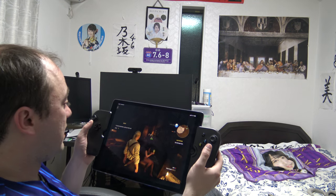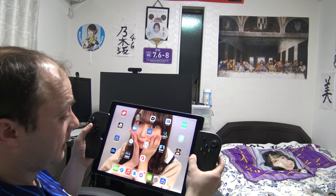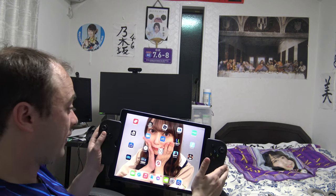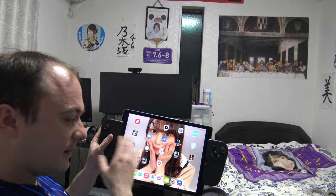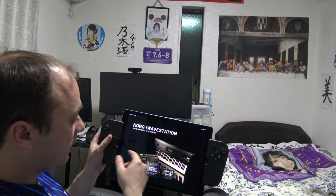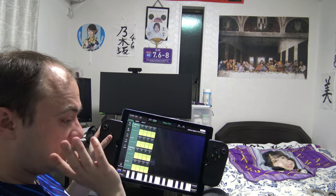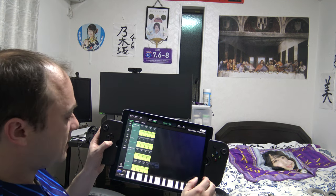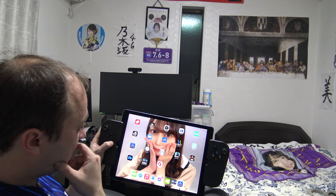I made a mistake getting a 64 gigabyte iPad — it fills up dramatically. If you can get the one terabyte, you get a lot more games on it. I'm getting close to the limit. I use it a lot for Korg applications — I have a digital piano which connects through USB, and the Wave Station application is beautiful. That's one of my favorite apps for the iPad.